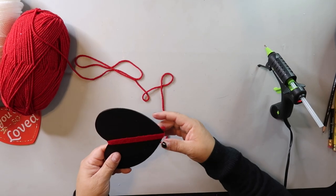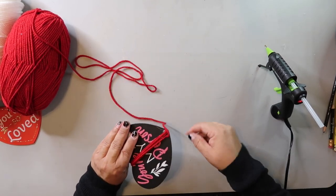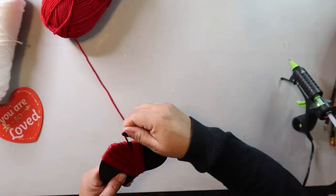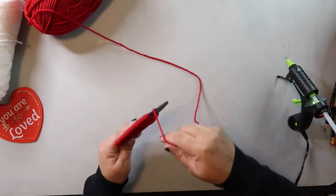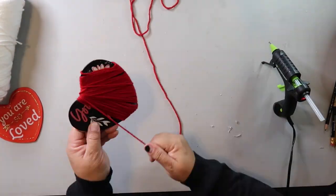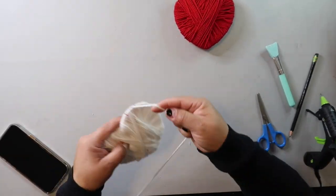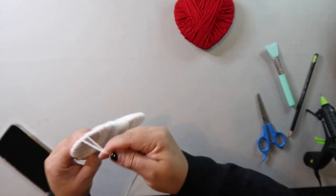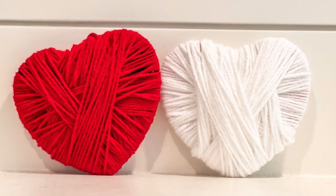I was going to use hot glue to keep the strands in place and try to be neat about winding the yarn, but I ditched that idea and just went to town wrapping the yarn around the heart. I did use a little hot glue to keep some strands in place, but I gave up on having a neat pattern. The heart is curved and the yarn kept sliding, but I got it done and I really like how it turned out.